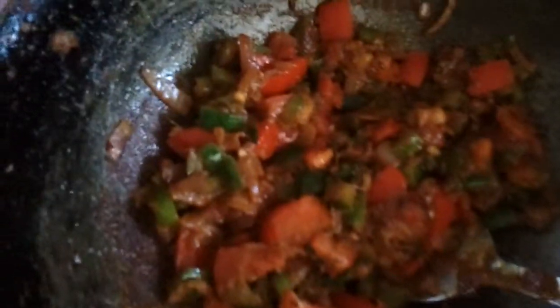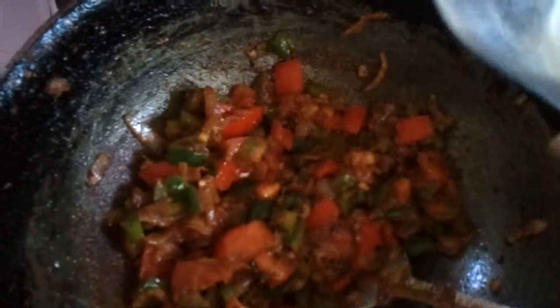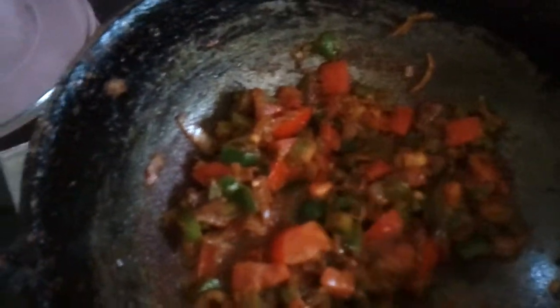Drop in the tomatoes and stir it really well so all the tomatoes are cooked well. Now let's pour in the lemon juice — that's a quarter part of one lemon. Stir it well.